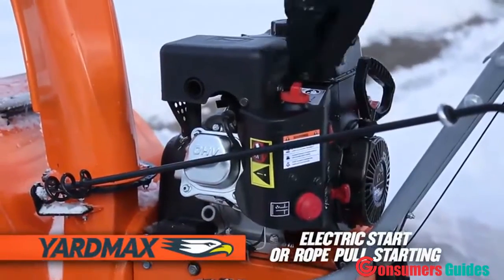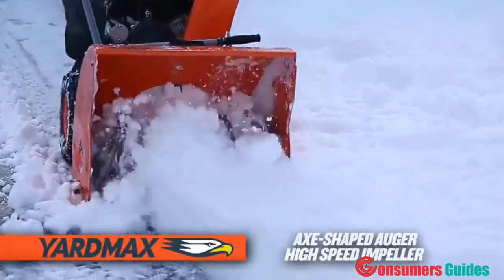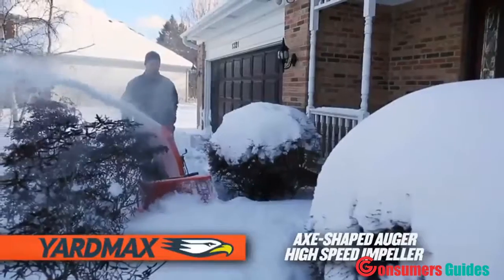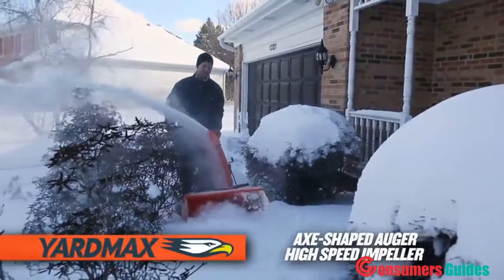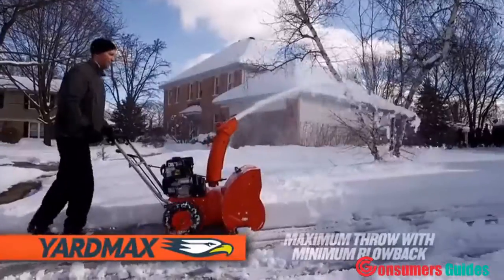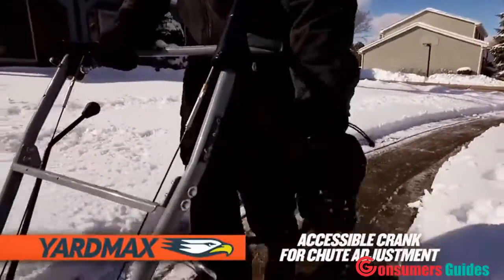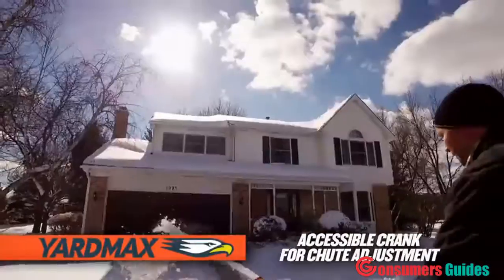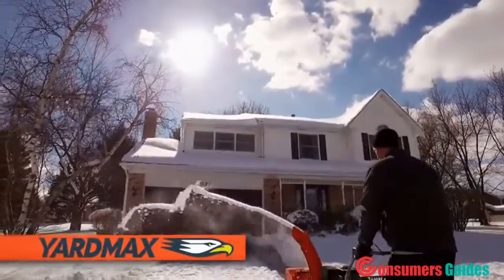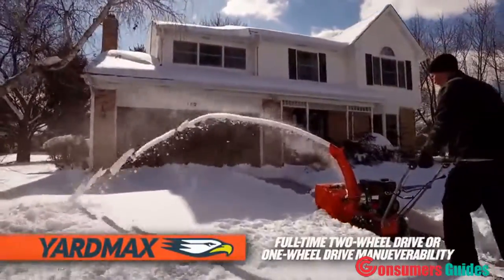The axe-shaped auger and 12-inch high-speed impeller rapidly consume the heaviest of snow, throwing it through an extended solid steel chute — all engineered for maximum throwing distance and minimal blowback. Easily aim the snow where you want with an easy-to-reach crank control or on-the-fly adjustment.